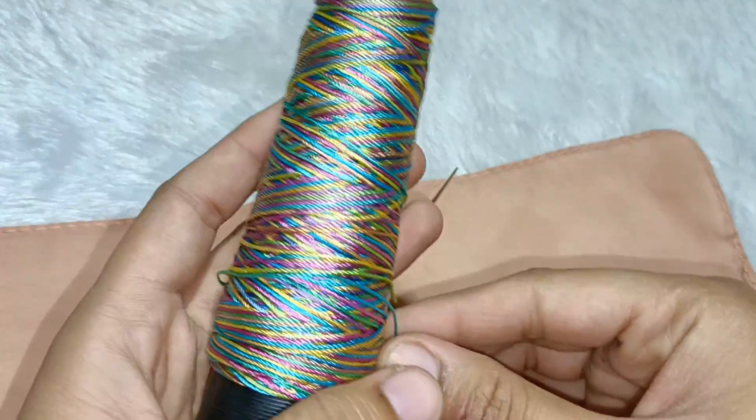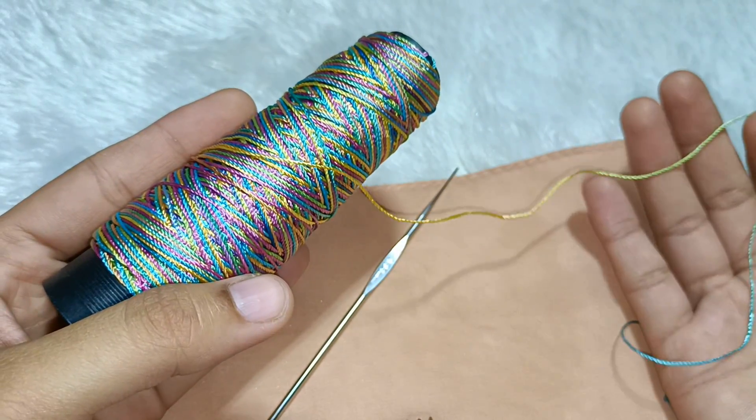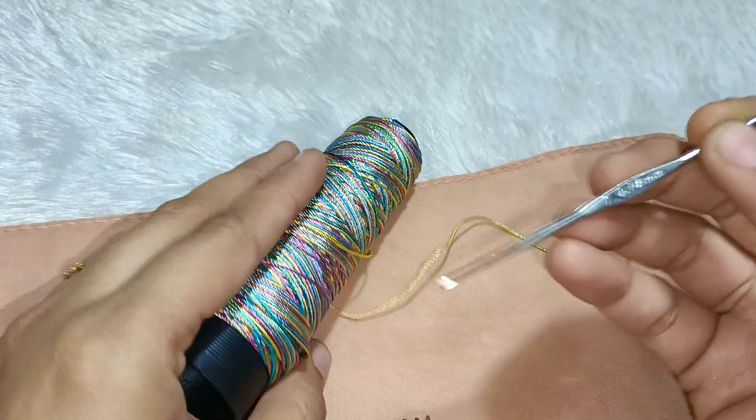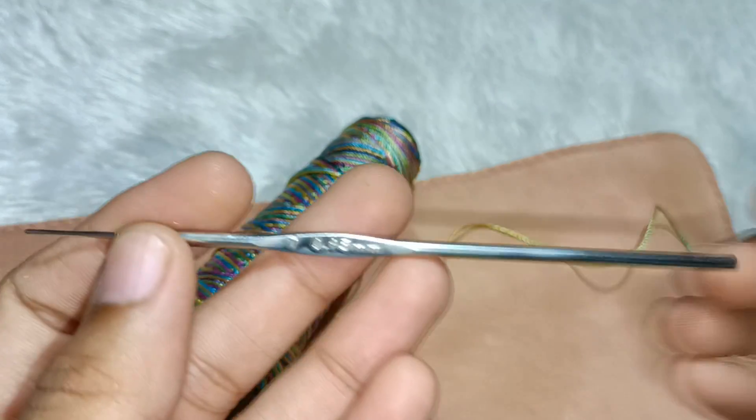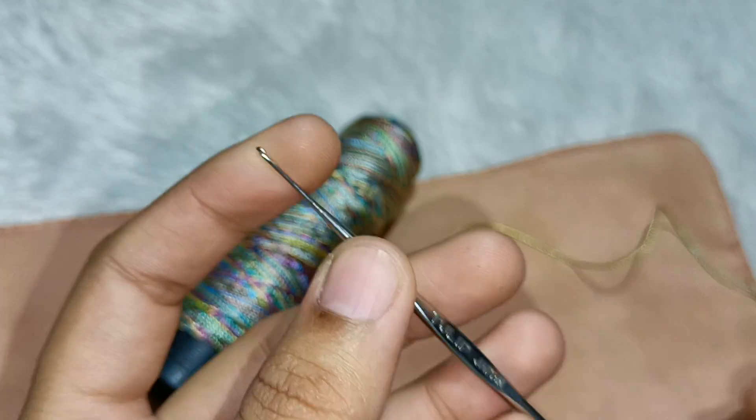I have made a multi-collar thread here. You can use any yarn for this design — for example, you can use cotton yarn. The needle here is 0.95 mm, which you will get in the local market. Let's start. I am making a scarf, but you can make it anywhere.